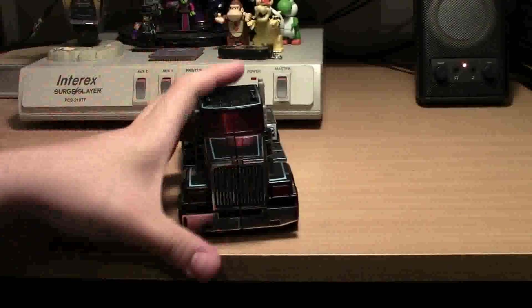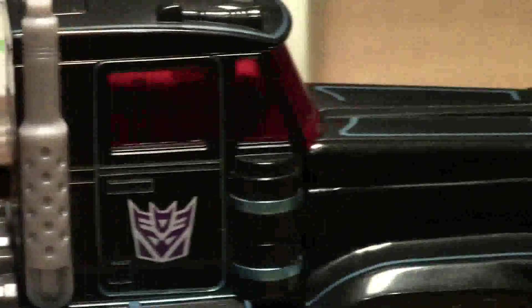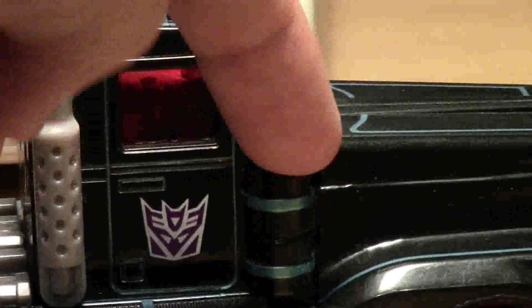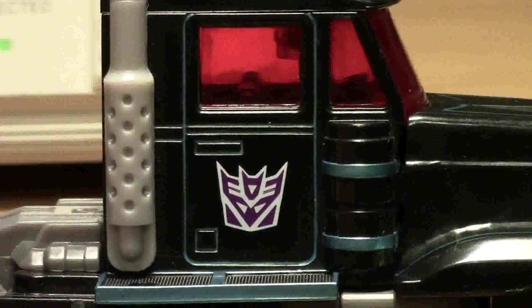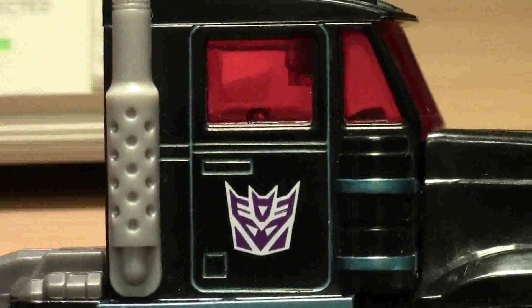Let's show off the details of this guy, shall we? Got the nice chrome bumper right there - it's very shiny. You can see all the nice pin-striping teal paint on him, with all the details of the door here, the fuel tank, and all along the hood. And the very nice red translucent windows - you can see through those windows to the seats, steering wheel, the whole console and dash. It's a bit hard to see, but it's there.